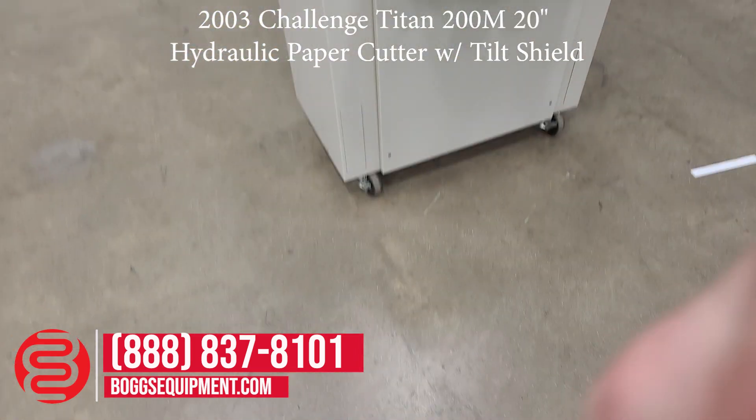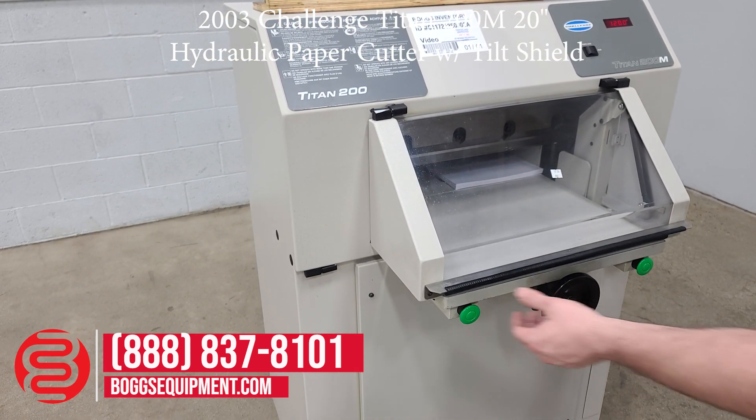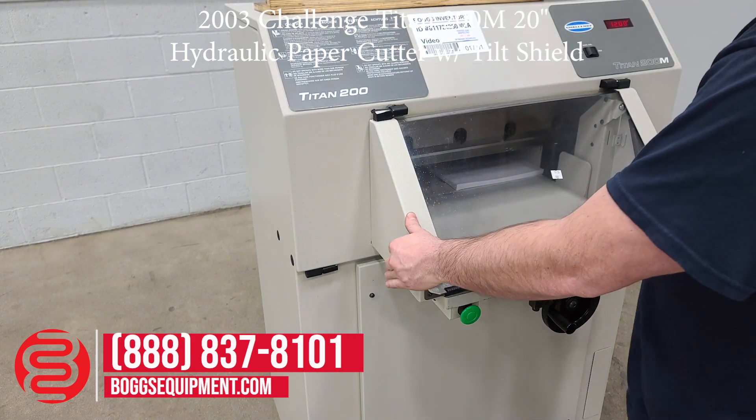All the details and specifications for the system can be found on our website at bogsequipment.com. After performing each and every cut, you do have to lift the lid, move the scrap, as well as reset the safety.